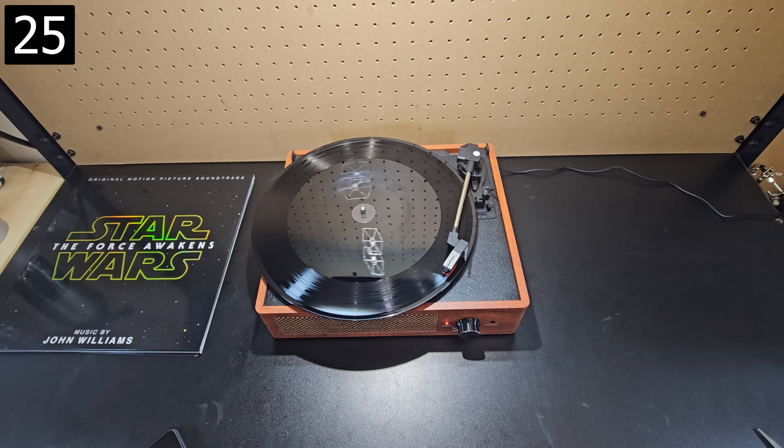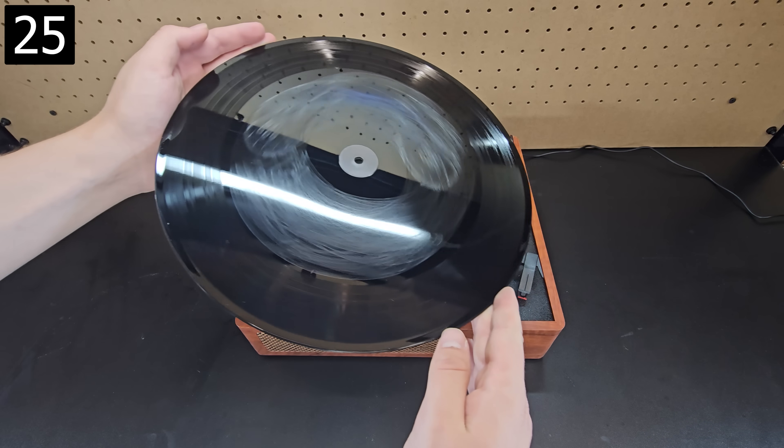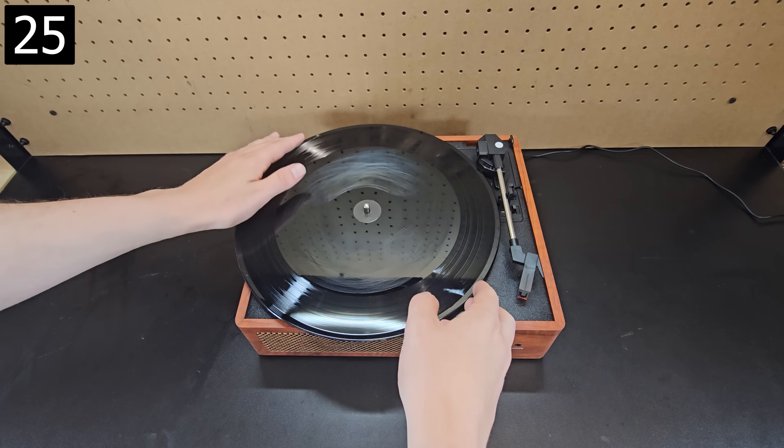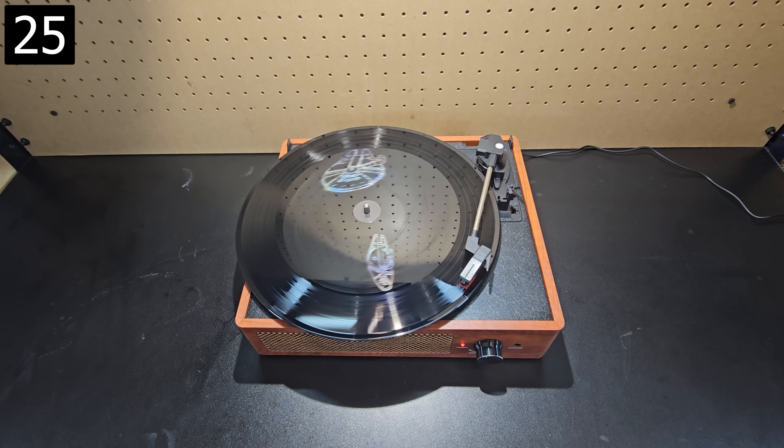Next is for Star Wars lovers — it's simply this pair of collectible holographic vinyls. On the back of both, it sort of looks like scratches near the center, but when spun and there's adequate lighting above it, the holographic images suddenly appear.